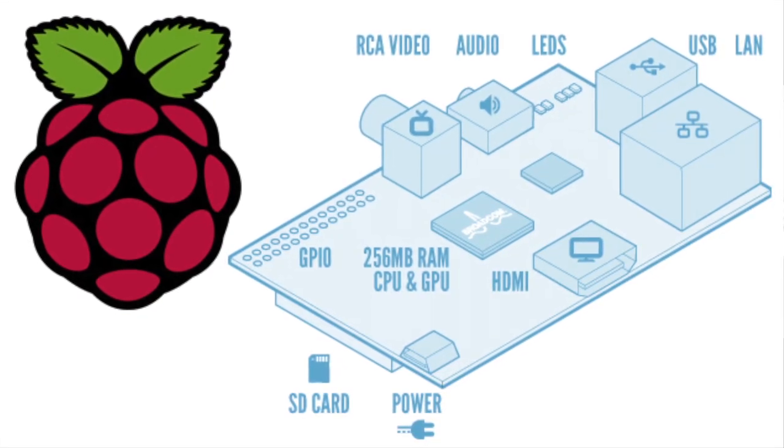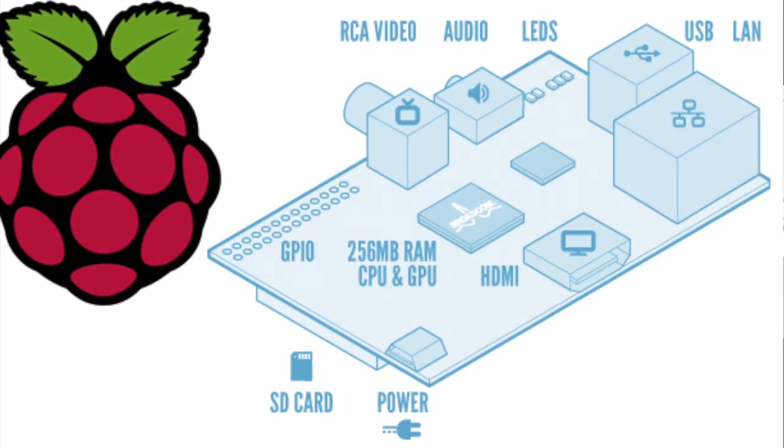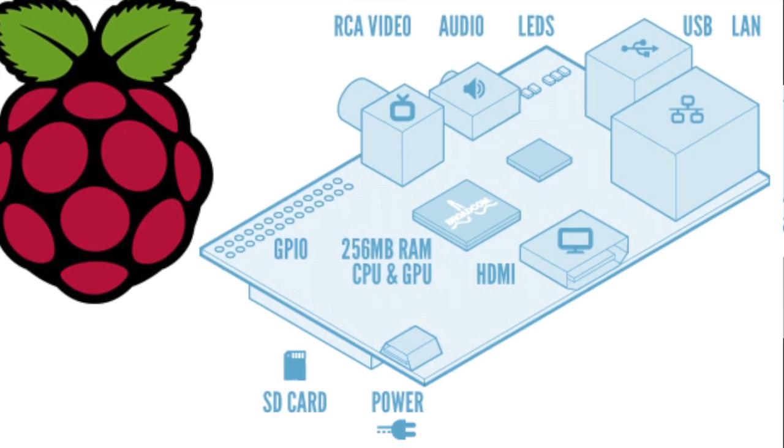Raspberry Pi is about the size of a deck of cards — like a pack of smokes or something. It is a board for a media center. You can plug HDMI into it, USB, Ethernet, analog audio, and it has an SD card reader. Power is via micro USB, so you don't need a special power adapter. If your TV has a USB port, which most do now, you could actually power this from your TV.